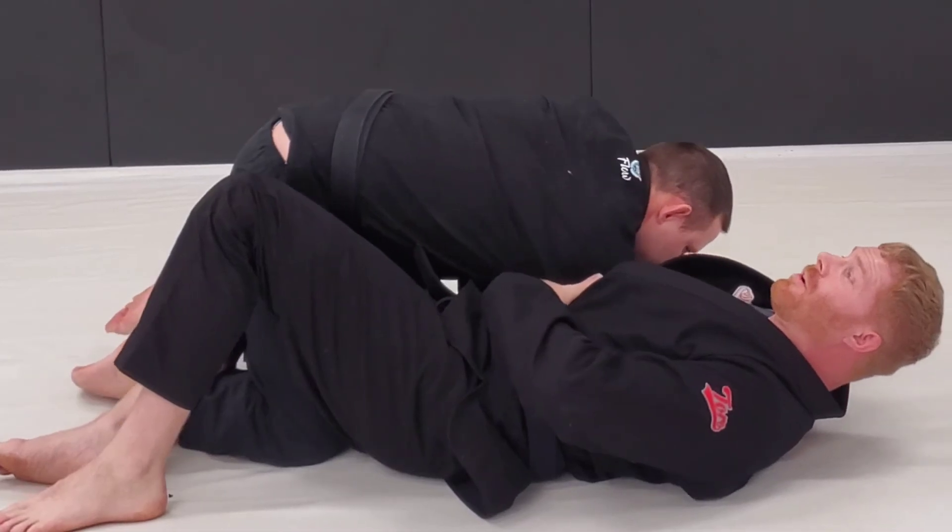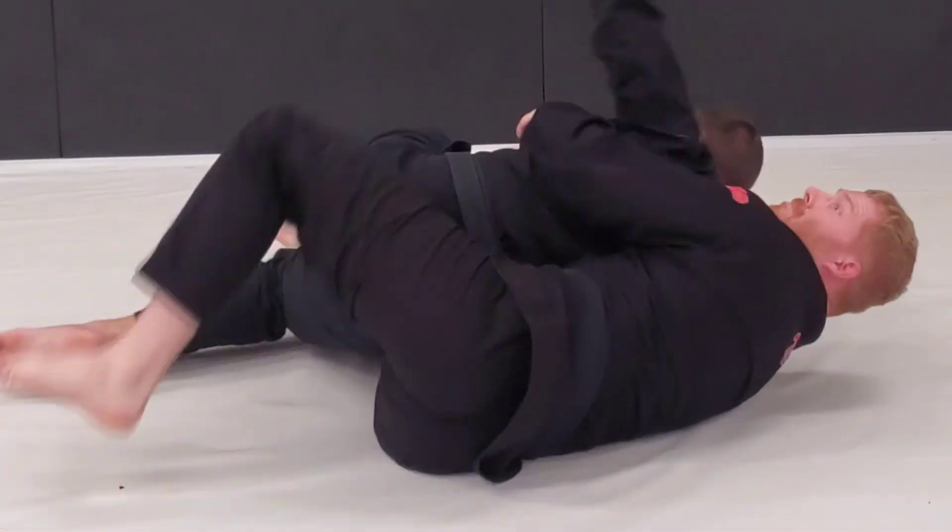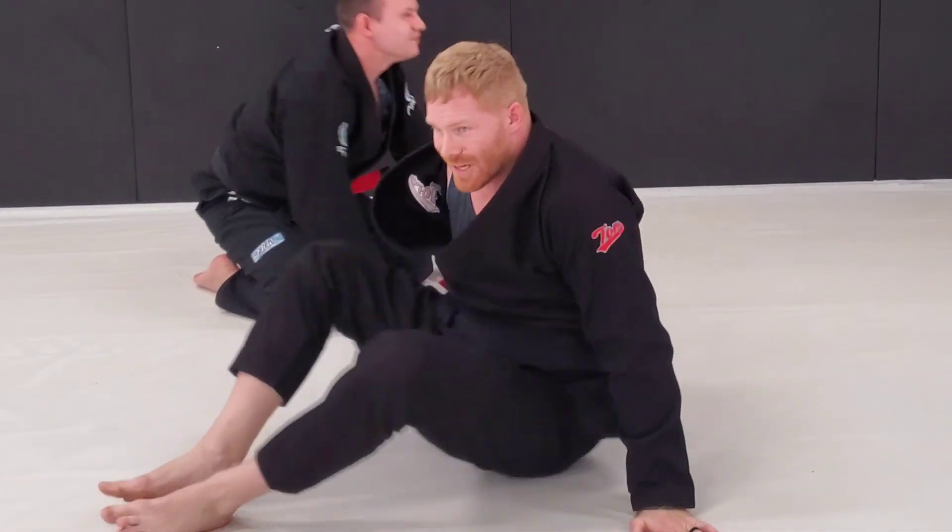If you start trying to come through, you just give me your back — so that's not the best option for him.